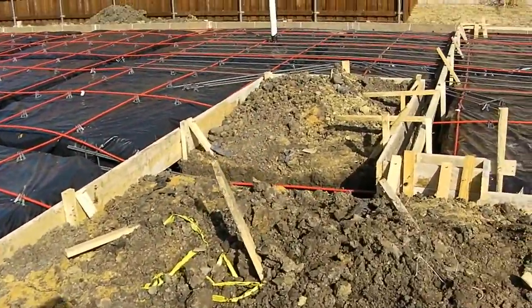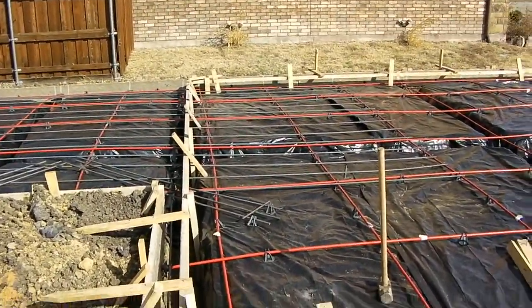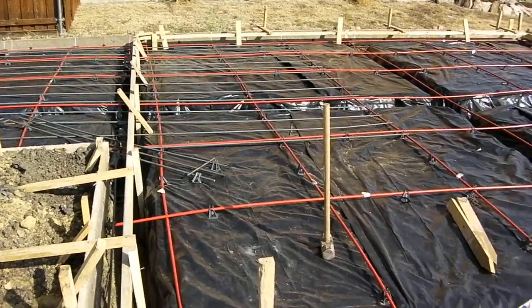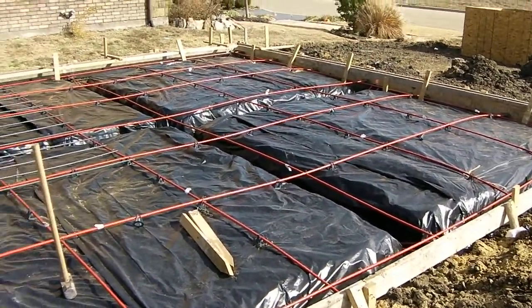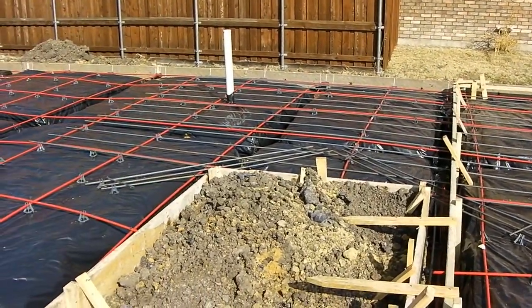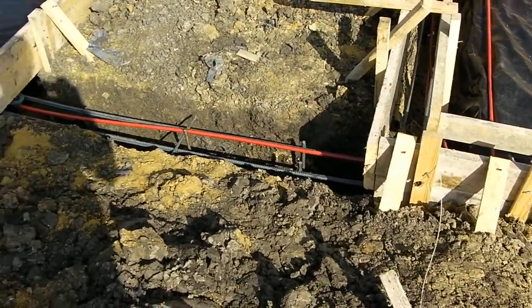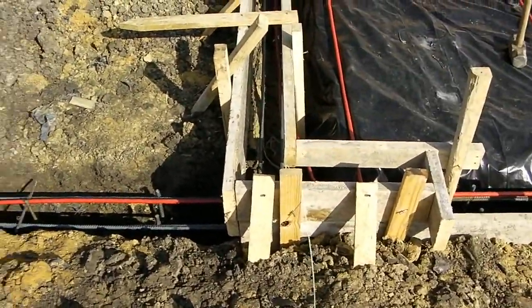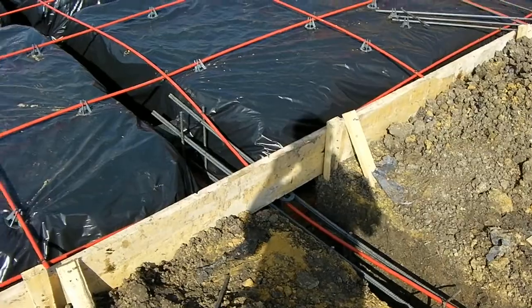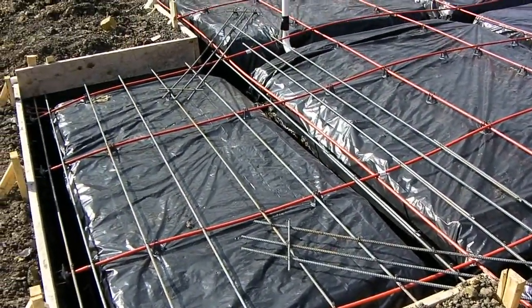This is done per the engineer's specifications to reinforce parts of this foundation that may be too weak to hold up with just the post-tension cables in place. You can see there's quite a bit of steel across this area going up into this larger part of the foundation. There's some steel in this beam right here that connects the garage area back to the main part of the home, and over here there's some steel on this front porch locking it into place.